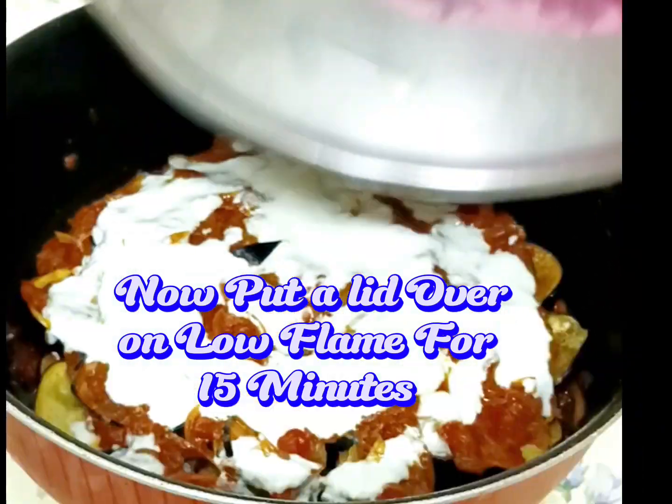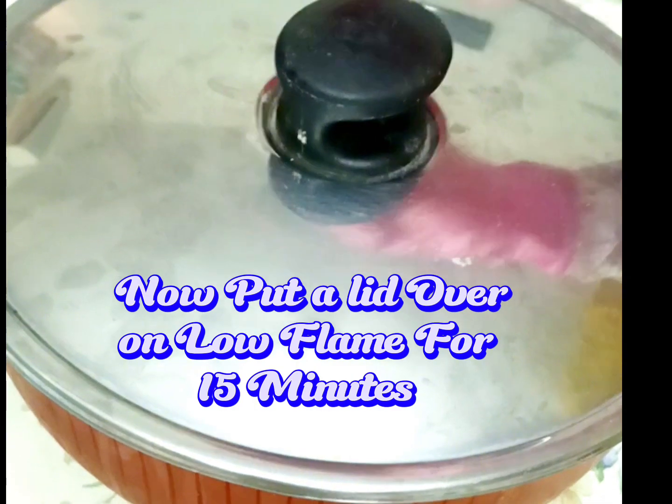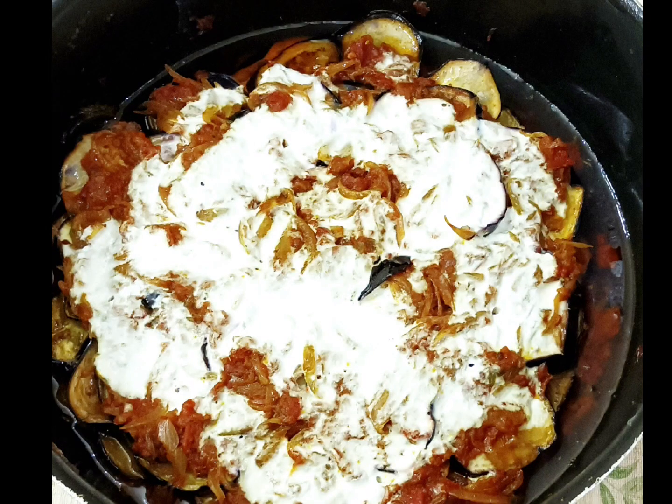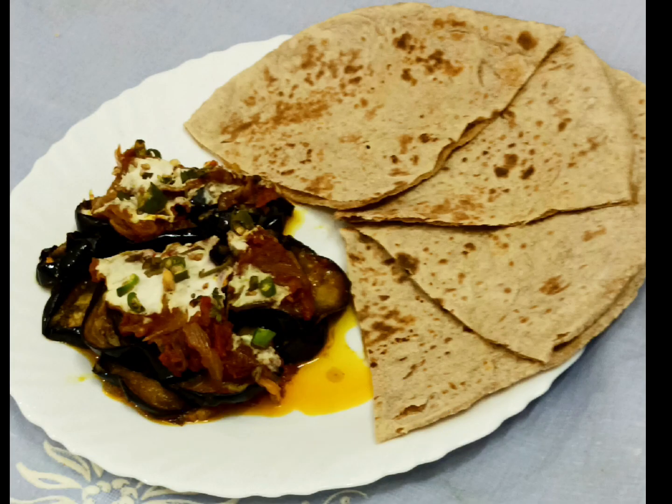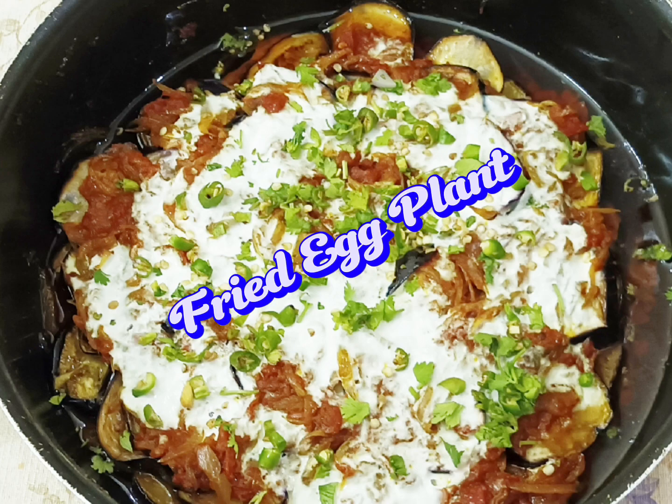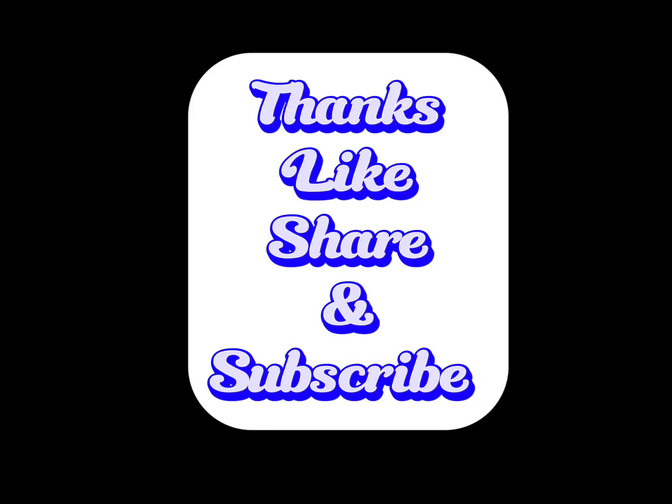Put a lid on and cook on low flame for 15 minutes. It's ready. Sprinkle chilies and coriander. Single serving served with flatbread. Fried eggplant. Thanks — like, share, and subscribe.